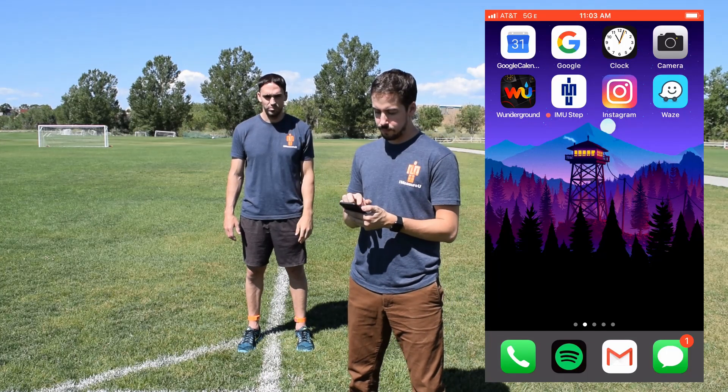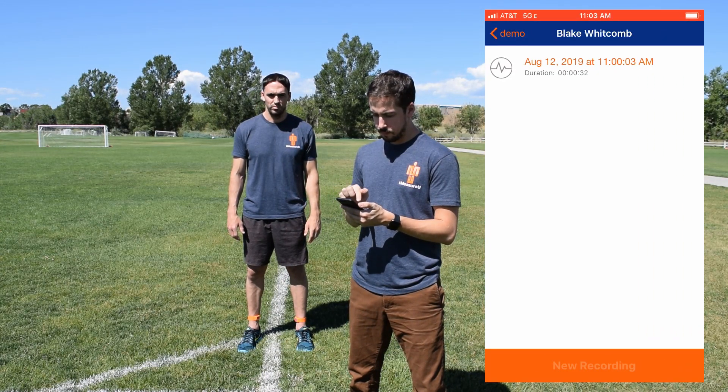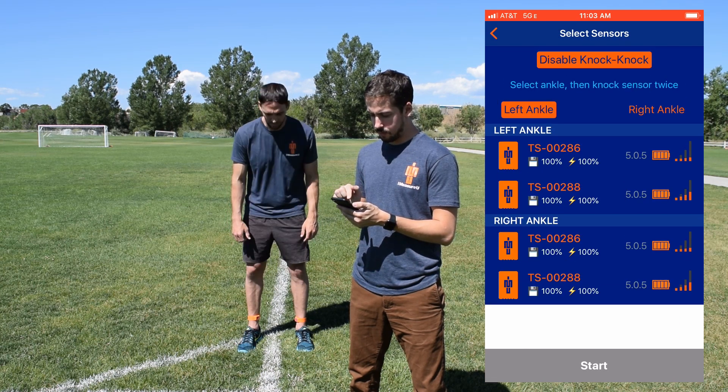To start a session, open the IMU Step app and select the athlete or subject you want to track. Select the sensors by selecting the ankle and double tapping on the sensors.